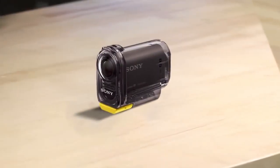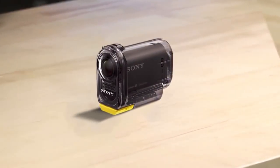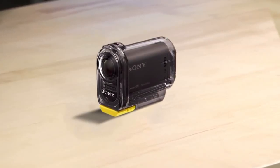It has a 170-degree Carl Zeiss lens. It supports 720p at 120 frames per second, so you can do four times slow-mo that looks perfect. It also supports 720p 60p and 30p, and it supports full 1080p 30p.